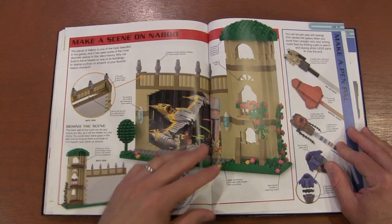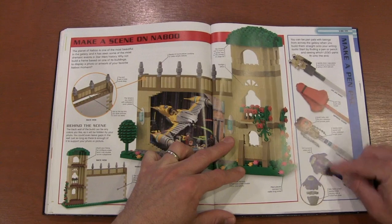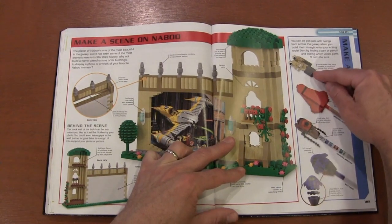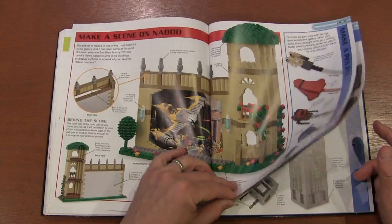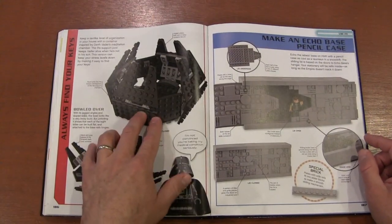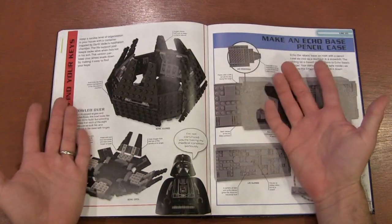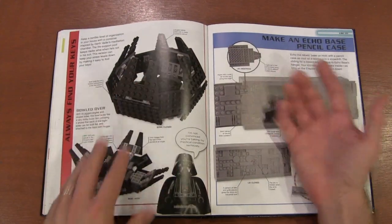Making scenes from the movie, pencil toppers — different pieces you might use to make pencil toppers. I've actually always wanted to try that. There's a Darth Vader key case — basically his chamber opens and closes to put your keys in so you don't lose them. You get a little pencil case that looks like doors from something in Star Wars.